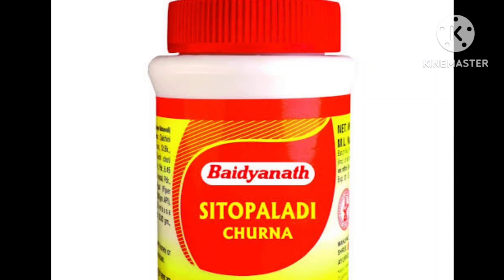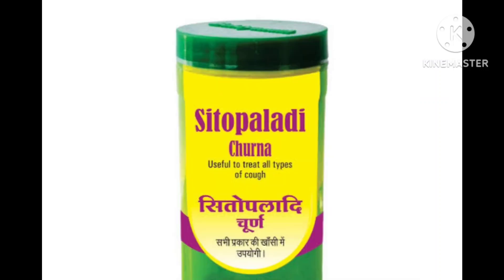The shloka comes here like this. Mishri (Sita) comes for 16 parts, Vamsha Lochana for 8 parts, Pippali for 4 parts, Elaichi for 2 parts, and Dalchini for 1 part. This is the formulatory preparation as per Sharangadhara Samhita, Madhyamakanda.